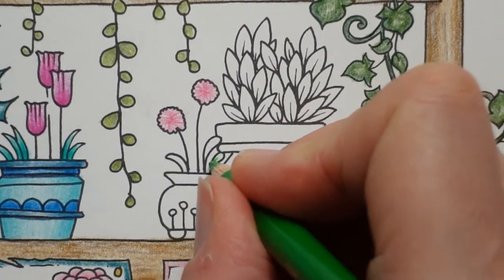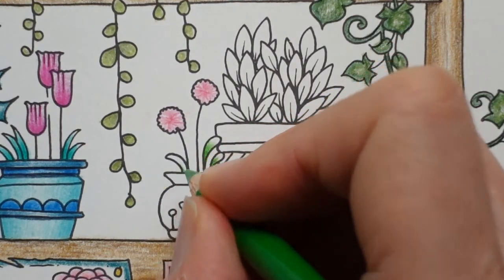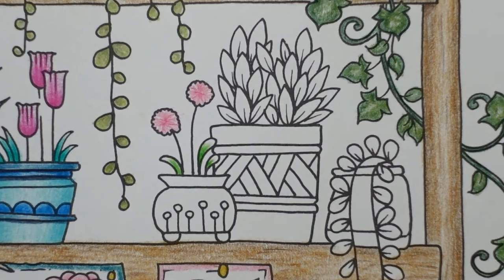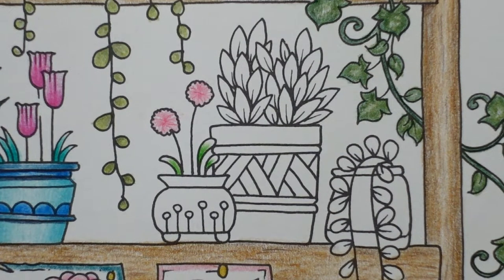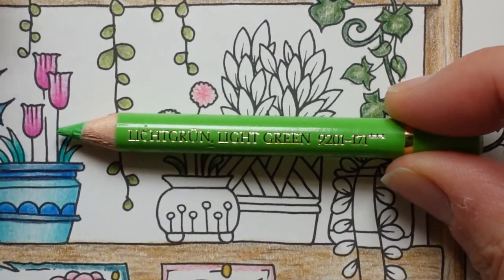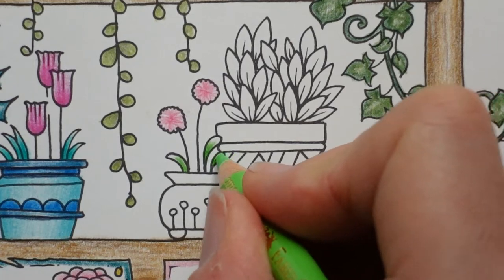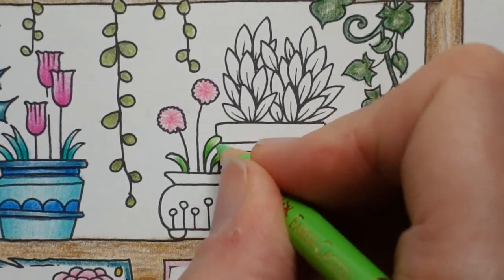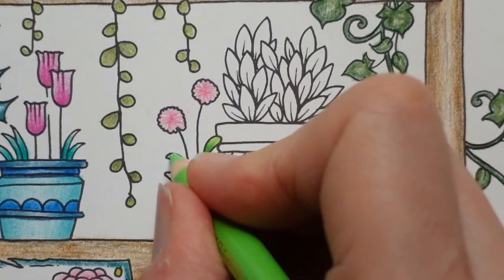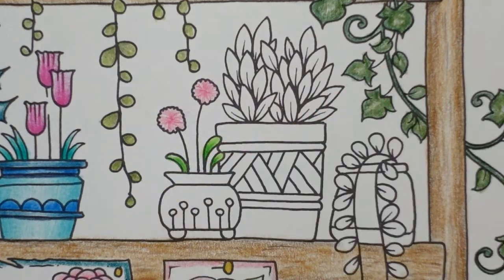And I'm going to do the base of each one with this one. And if I use this movement, this sort of flick, it fades the pencil as it goes towards the end of the leaf. And for the very end of the leaf, I think I'm going to use this one, which is the light green. You can see that, I think. And I'm going to do the opposite there with making it darker on the tip. I think it's a nice warm green. I'm trying to make sure I get some colour down because it's quite pale. It takes a bit of application.